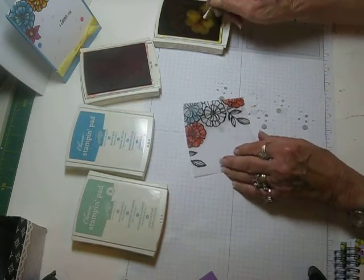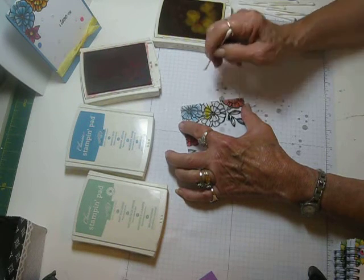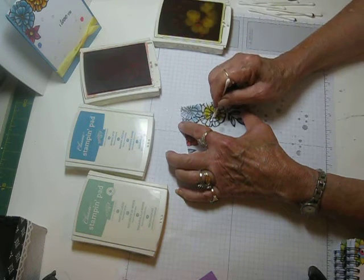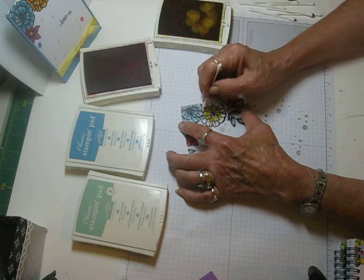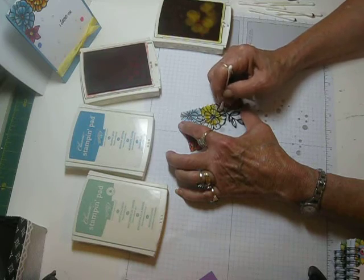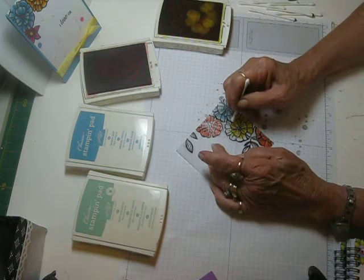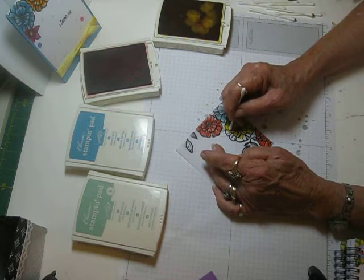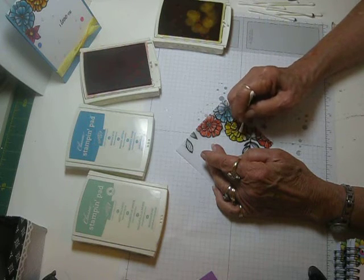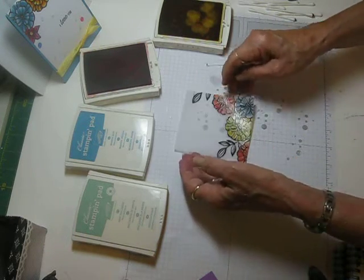I've still got blue on my fingers from the previous card I did. We're going to put the yellow in. The lighter colors cover better — or cover easier. You have to work a little more on the darker colors, a second or third coat, because you'll find some little streaks in them, but it's not bad, it just takes a little bit more work. So there's the yellow one.